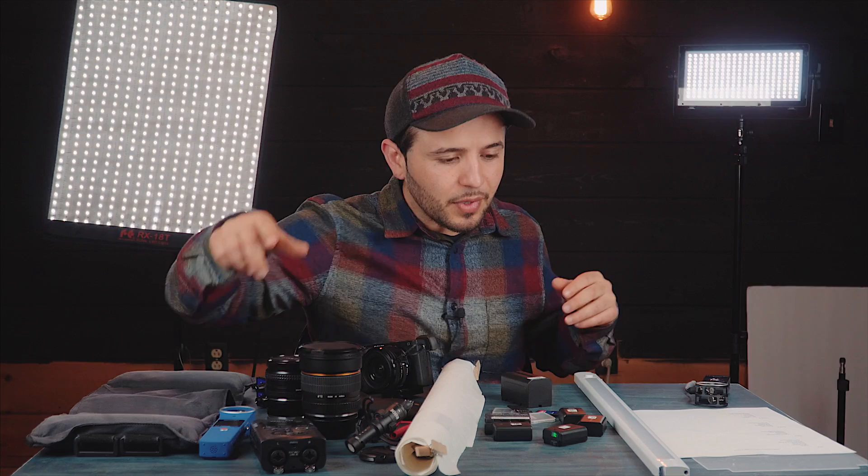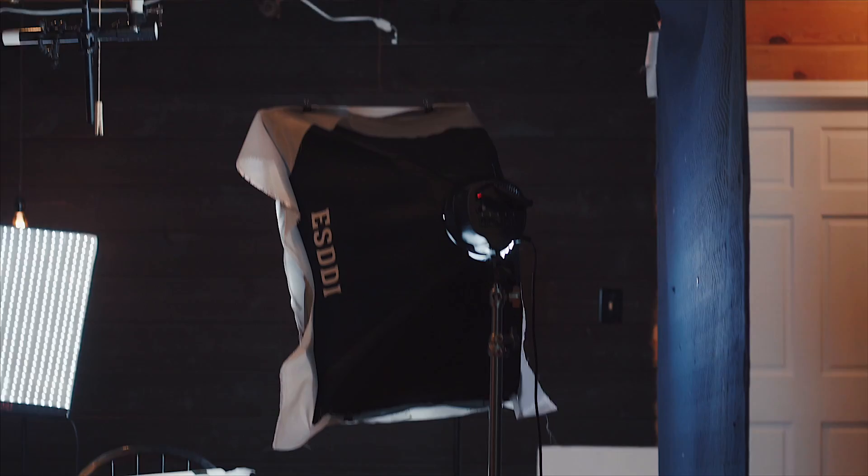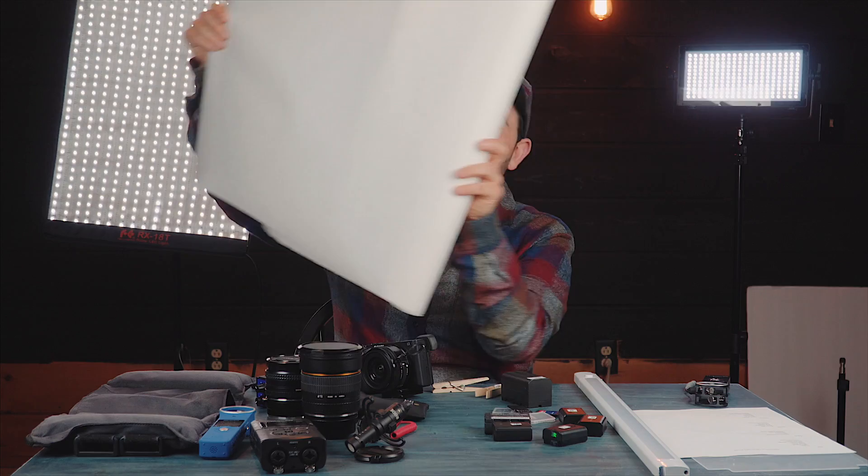Let's talk about lights. This is the RX18T - this was our main key light. This light is really powerful; right now it's dimmed all the way down. I would highly recommend it because it's lightweight. I have softboxes here but I can't bring those to client shoots, so if you're choosing between different types of lights, try to go with LED lights. You can also soften and diffuse them with this kind of paper - I got this at Walmart. You put it over the light with these little clamps and it diffuses the light so you get softer light on the talent.